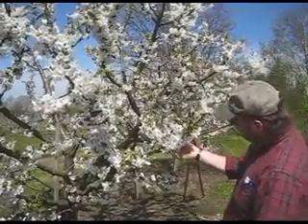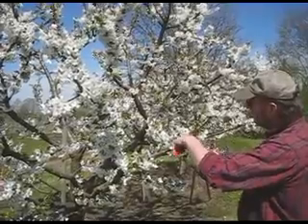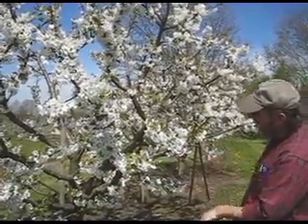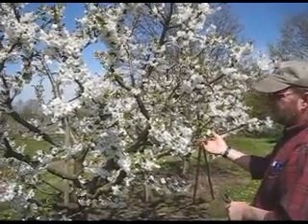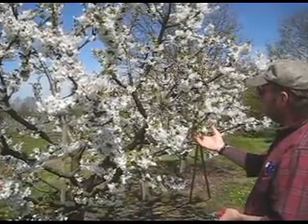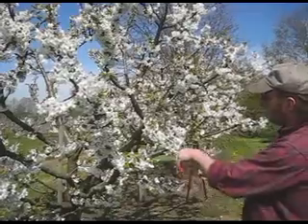When it's this heavy a blossom, there is no harm in coming in and just cutting through the stems and taking a certain amount of the blossoms off, because the fruit size will be small and not that desirable if you overcrop these trees. And the other point is, you will reduce the crop significantly for next year if you overcrop them.